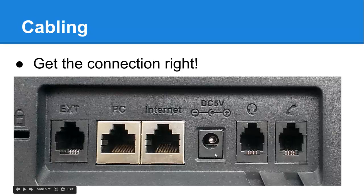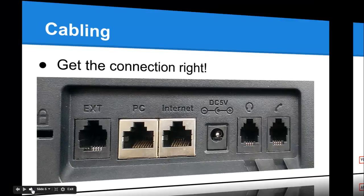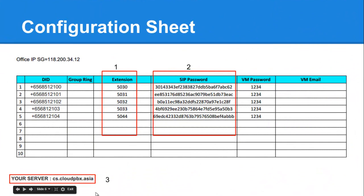If you don't have PoE, plug the power into the socket on the back. This is an example of the configuration sheet we provide. The three key pieces of data you need are the extension number — almost like the phone's login username — the password for that extension, and your server name or PBX server address. On the right-hand side we'll also give you voicemail details, but we don't need those at this stage — just focus on those first three items.